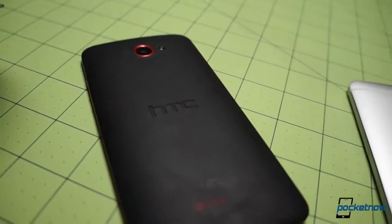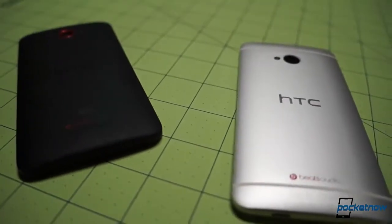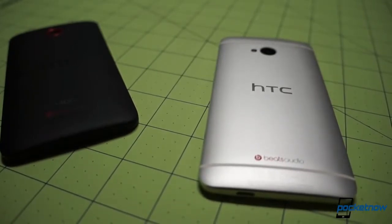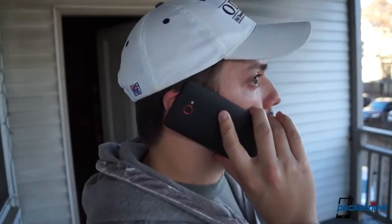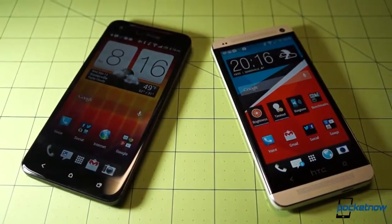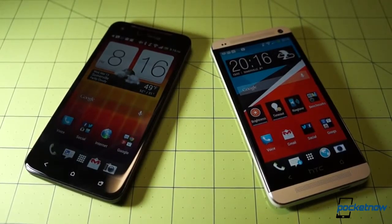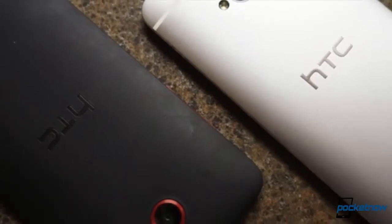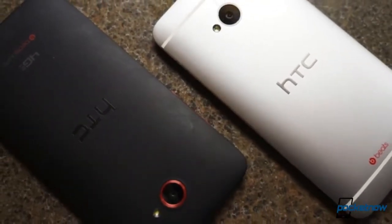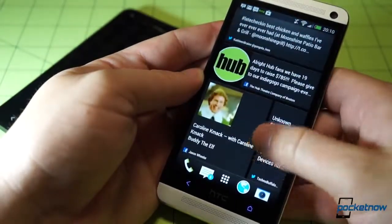Similar to what we said earlier about HTC Sense, the One as a whole feels much more like a ground-up rethinking of the whole smartphone experience than an iteration on an older concept. The Droid DNA is still an excellent smartphone with a beautiful display and a flagship-class feature set, and the presumed software update to the new version of Sense will definitely give it some enhanced staying power. But from its aesthetics to its camera, it's very much a creature of yesterday living in the world of tomorrow — a world the new HTC One looks more than ready to take on.